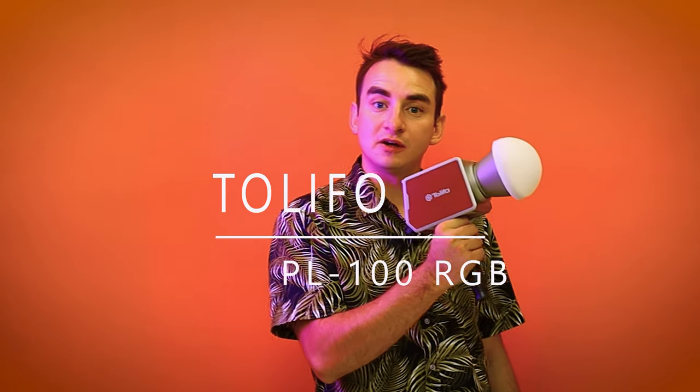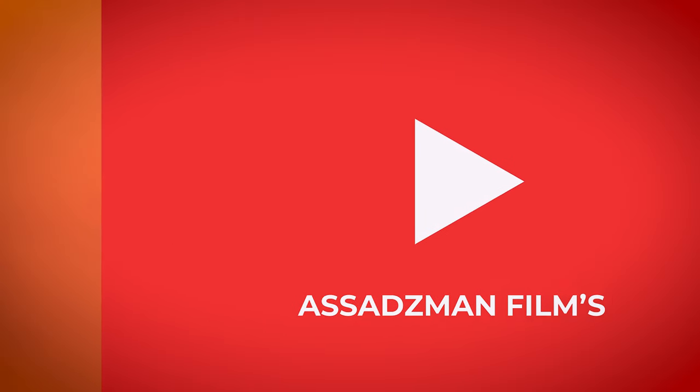Hello, my name is Zain Asad from Asad Z-Man Films, and today I'm going to be reviewing the PL100 RGB from TOLIFO. First of all, I just want to say thank you TOLIFO for sending me this light. Everything I'm about to say is my own opinion.